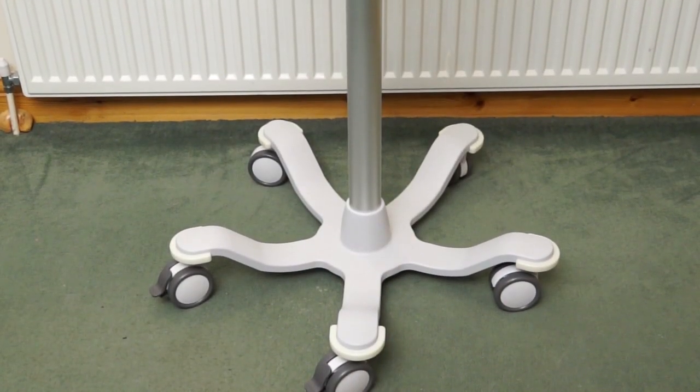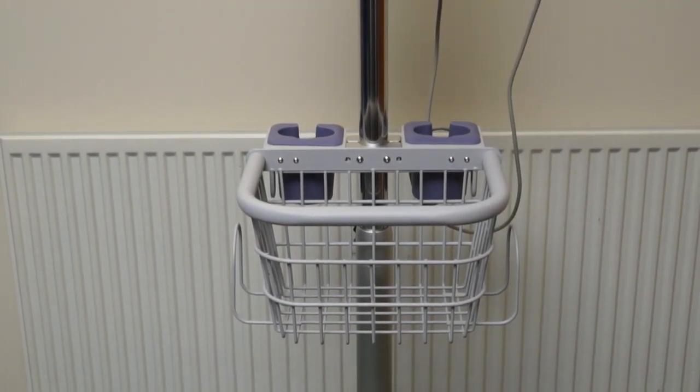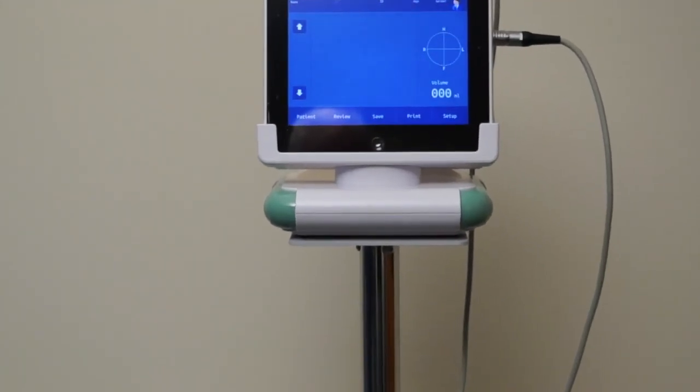The scanner can be carried around separate from the base station, or it can be mounted on top of a height-adjustable trolley which has provisions for consumables such as gel and cleaning materials.